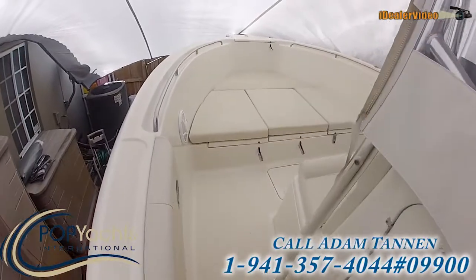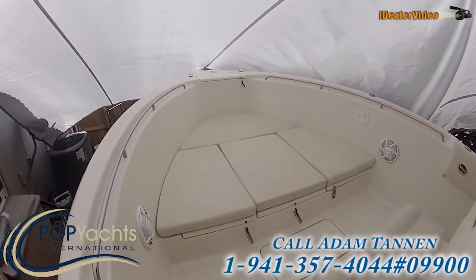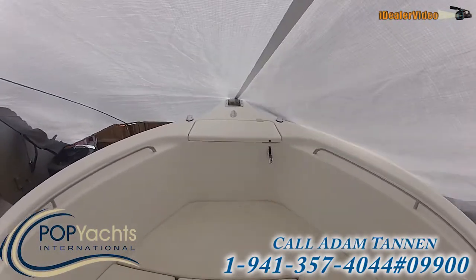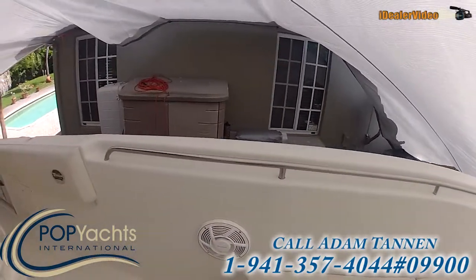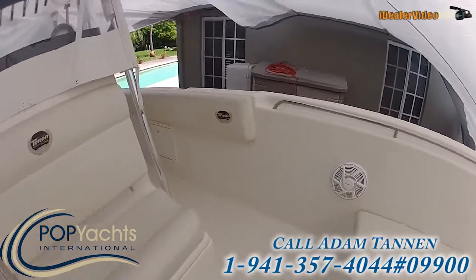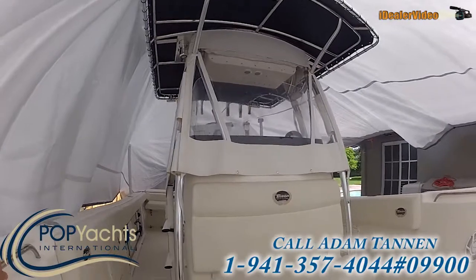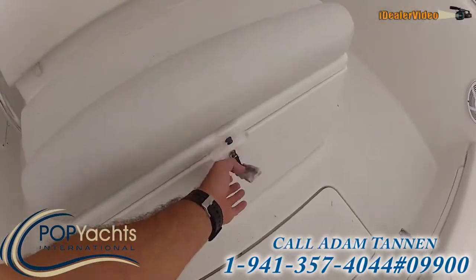Nice sun pad for lounging up in the front — also doubles as fish boxes. Nice anchor locker right here. The rails in the front, the grabs are always safe. Pioneer speakers. You can also have an isinglass enclosure on the console so that if it's raining you can still run.